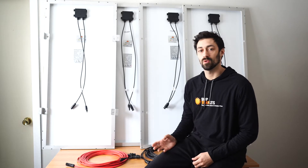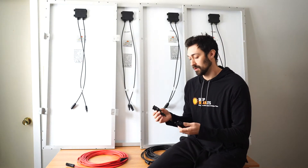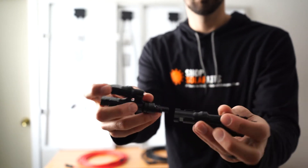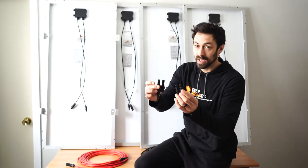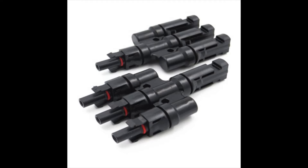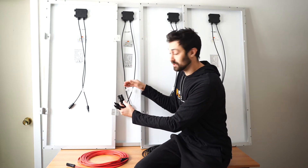Now let's go over how to connect solar panels in parallel. It's very straightforward and simple, but you will require branch connectors to do it. I'm going to demonstrate here — I've got branch connectors that have two male and two female leads going into one. This is how you connect two panels in parallel. You can get branch connectors for three or four panels, but these ones here are for two.